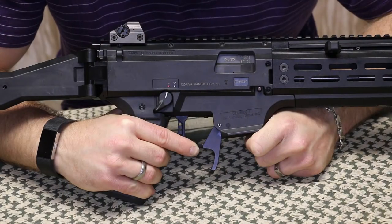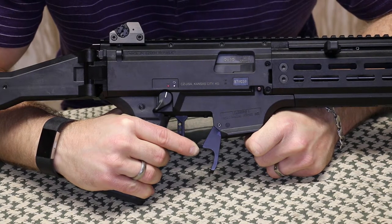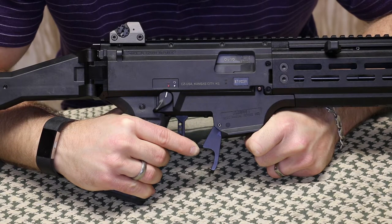Hey everyone, welcome back to the range. Got a quick show and tell here today from Shooter's Element. Today we have their extended mag release for the CZ Scorpion Evo Pistol, Carbine, SBR, or whatever flavor you have that day.